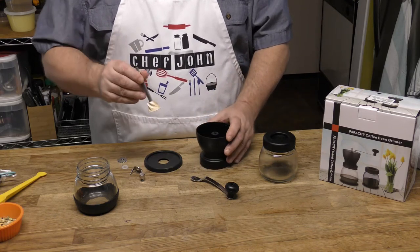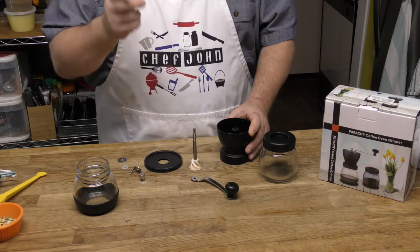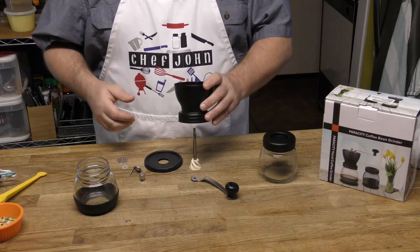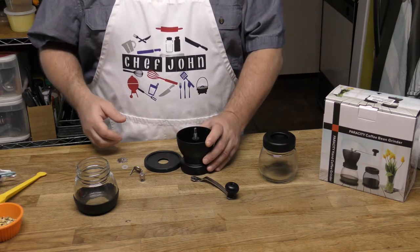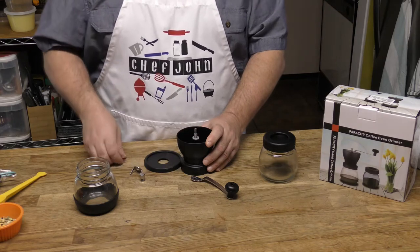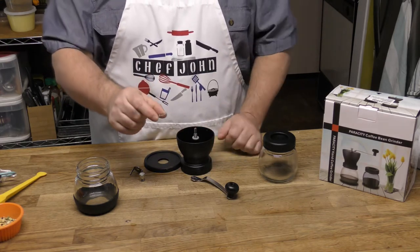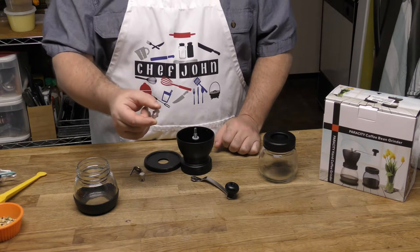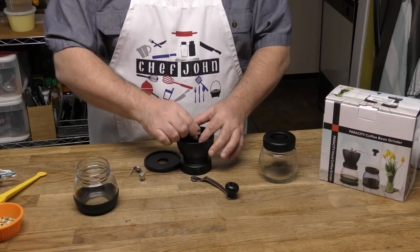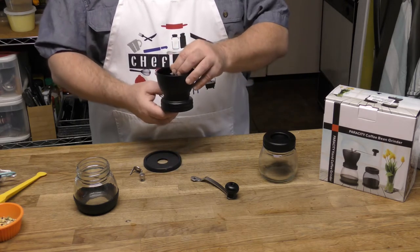If you want to buy this from Amazon, we'll have a code down at the bottom in the show more. You just slip that in there like that, and there's a little washer that goes on top. This right here tightens and loosens to adjust your grinds, and this is the thread — it goes on there and you screw it all the way down for a very fine grind.